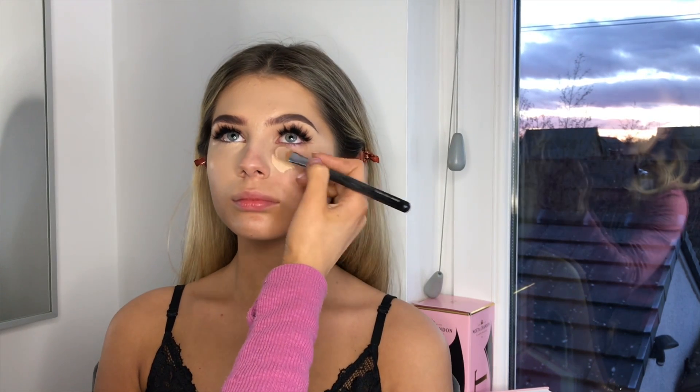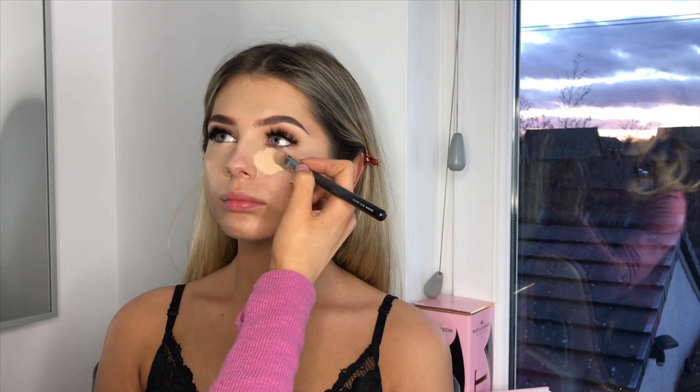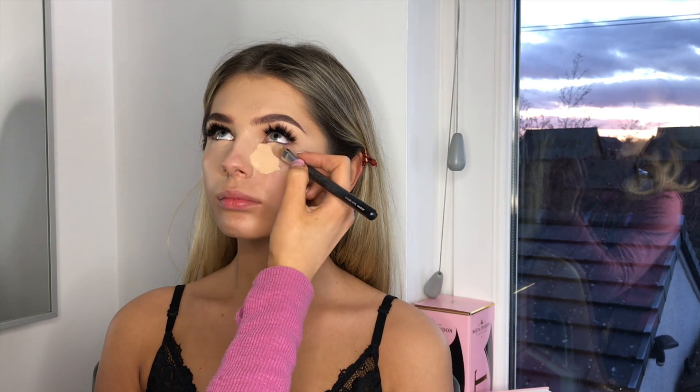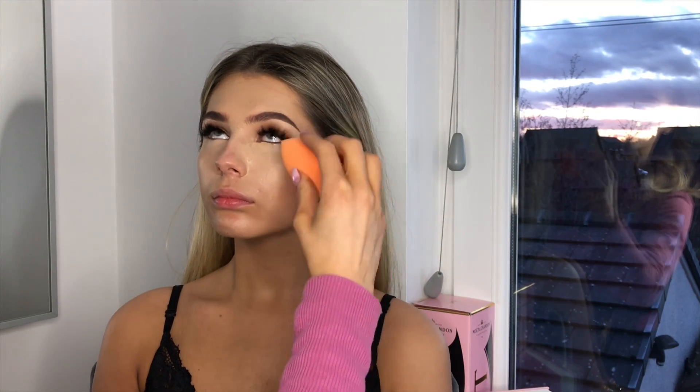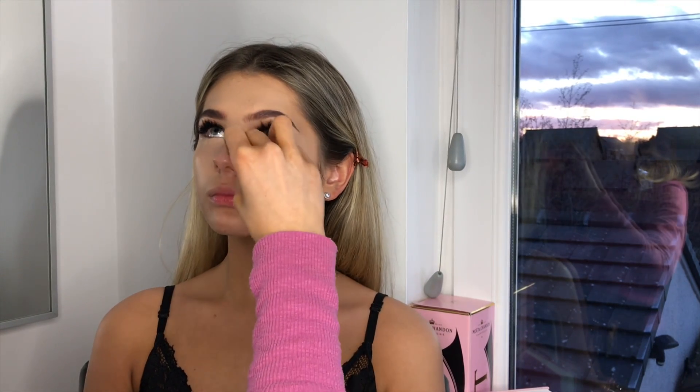There's a lot more that I would usually do if I'm doing a client, but just for time's sake for the YouTube video I'm trying to get everything done quite fast. I would usually take more time in certain areas. I feel like I could probably do a full glam look in about 20 minutes if I really rushed myself.